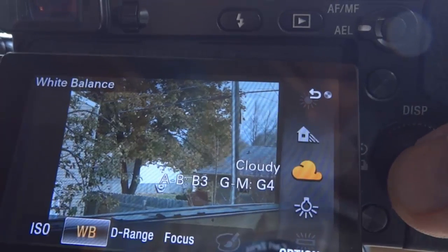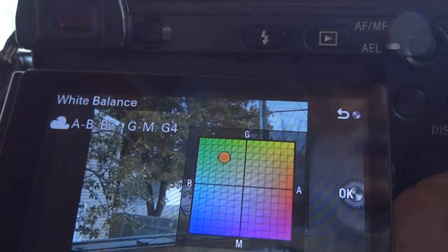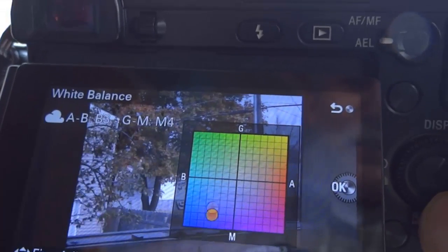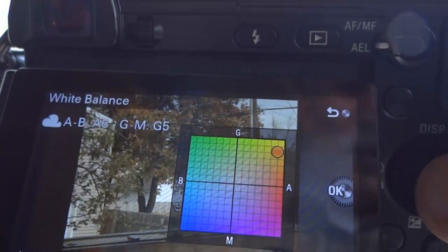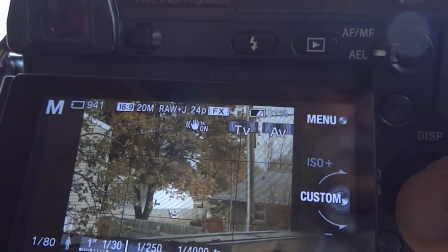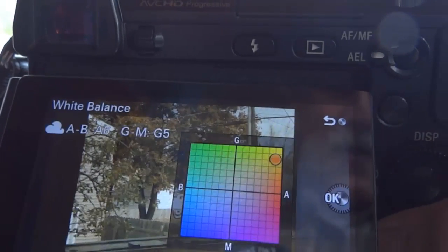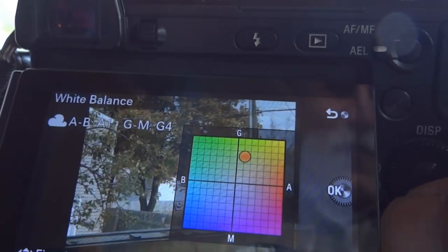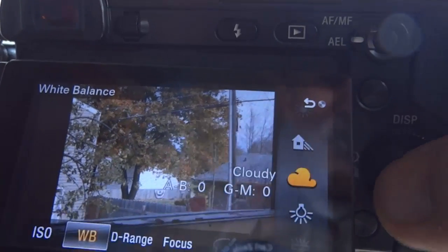Any white balance setting you need, you can change on the fly. Just push the soft key on the bottom — soft key B — and you're set. It will change the white balance on the fly, making any white balance setting customizable to the particular situation that you're in at the time.